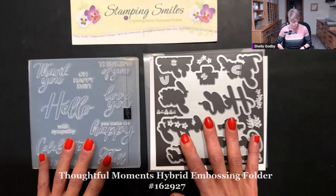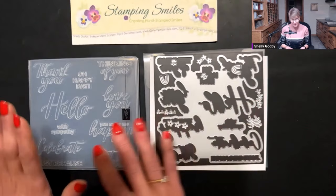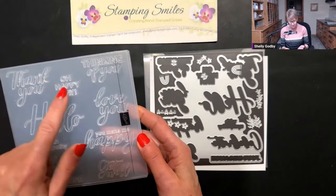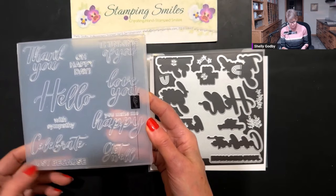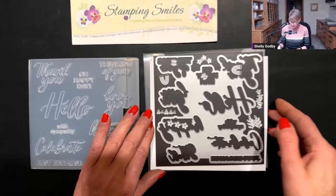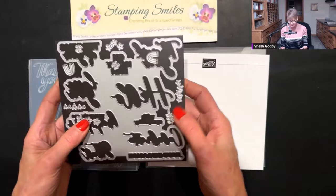For our greeting, we're going to use the new Thoughtful Moments Hybrid Embossing Folder. This is so cool — the hybrid embossing folder means it has coordinating dies, and we'll be able to emboss and die cut all these greetings: thank you, thinking of you, happy day, hello, love you, you make me happy, with sympathy, celebrate, just because, and get well. And with the coordinating die, there are other dies to go with this — hearts, flowers, leaves, stars, clouds, and a rainbow.